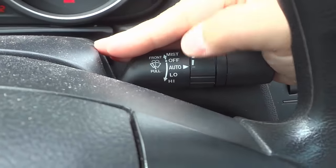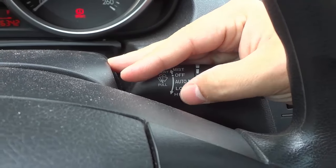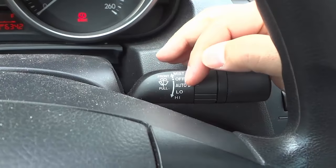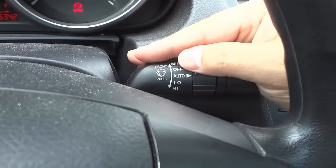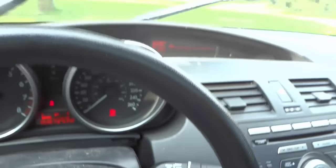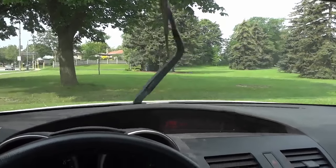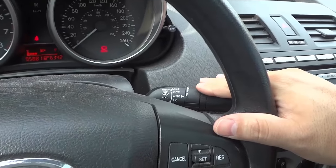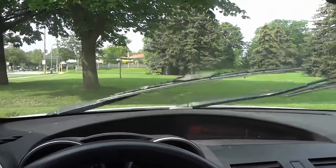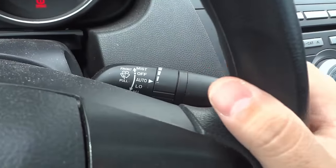The last two options are low and high, otherwise known as slow and fast, and they're continual — not automatic, not intermittent, just continual wiping. I'm going to go to low, pushing it down one. As you can see they're continually wiping at a slow speed. If I push it down one more, they go faster — continually wiping at a faster speed.